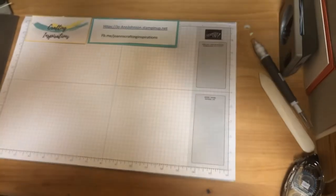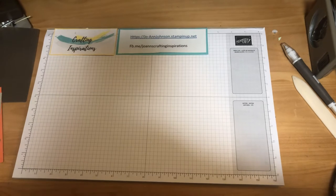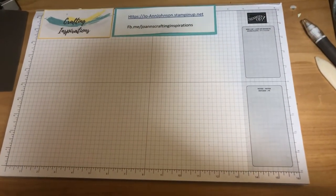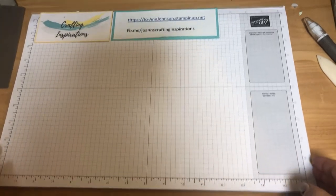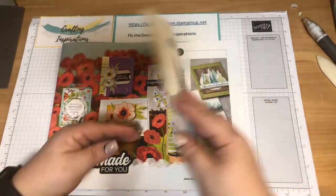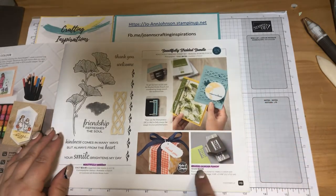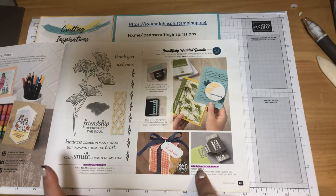So let's begin with our project for this week — it is a greeting card. I'll flip the camera over so we can get started. I will be using two stamp sets from the Stampin' Up Made For You catalog. The first one is the Beautifully Braided Bundle, found on page 29, which includes a braided border punch and a beautifully braided polymer stamp set.